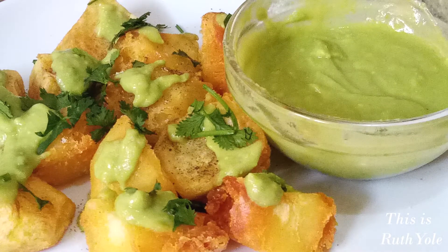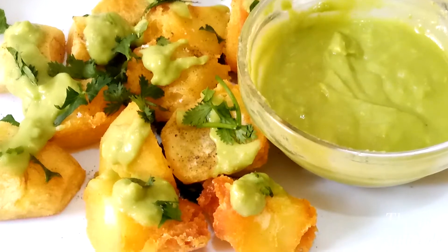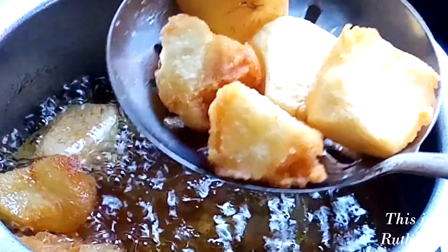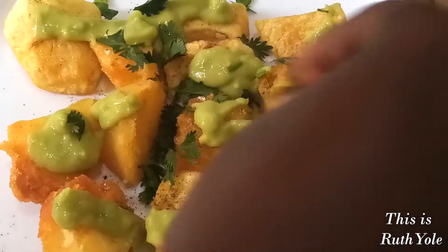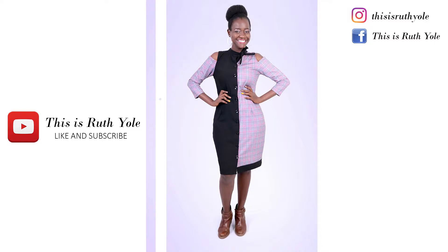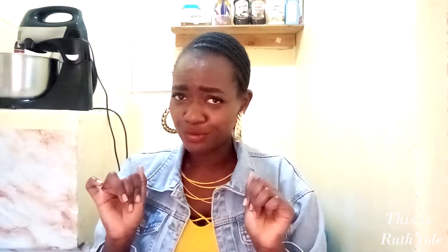This week on This is Ruth: Crispy Potato Wedges with Avocado Dressing. Welcome to my world. Hi guys, welcome to another episode of This is Ruth and today I am super excited because we are cooking and we're making potatoes with yummy avocado dressing. I'm telling you, if you love avo, this is going to be one of your favorite recipes. It's an easy recipe to make and you require just potatoes, avocado and a few spices and you're good to go. Let's make this.